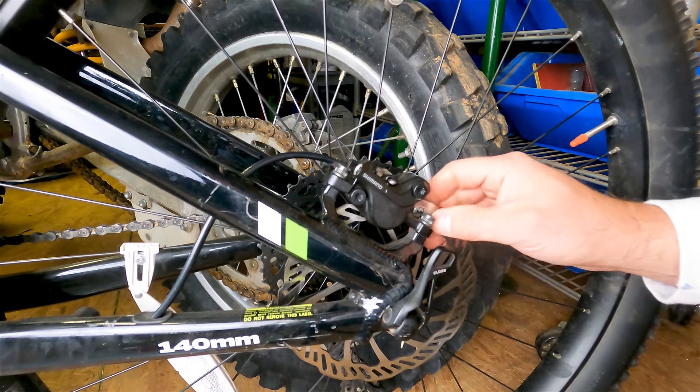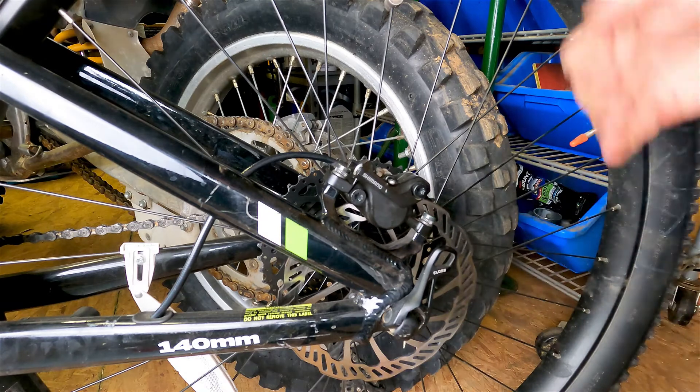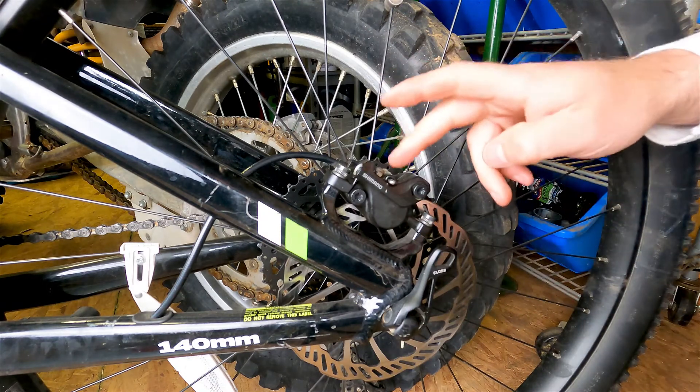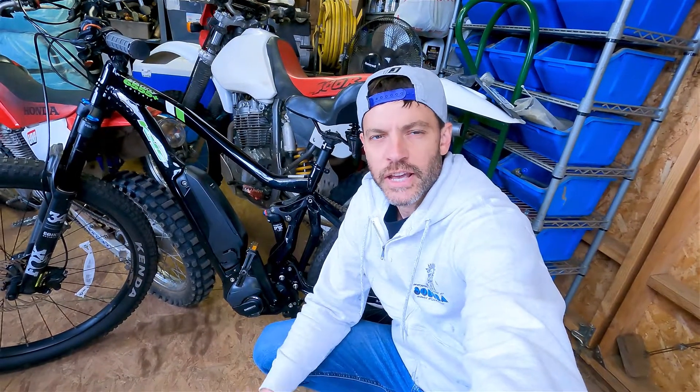Remove the centering tool — you don't want that left in there. Spin the wheel and check for any friction points between the disc and the pads. That's it for this process. I recommend taking the bike out and testing the brakes before you get into a situation where you actually need them to perform. More than likely they'll be ready to go, but it never hurts to double-check with something like brakes.